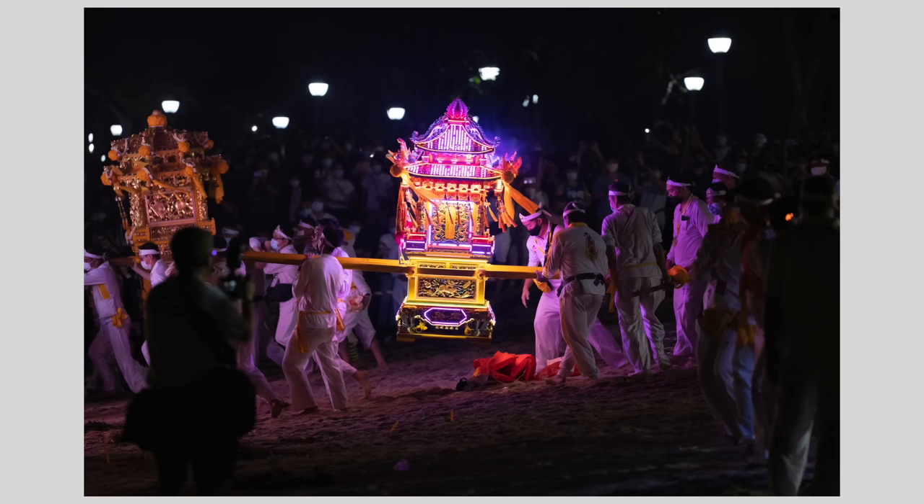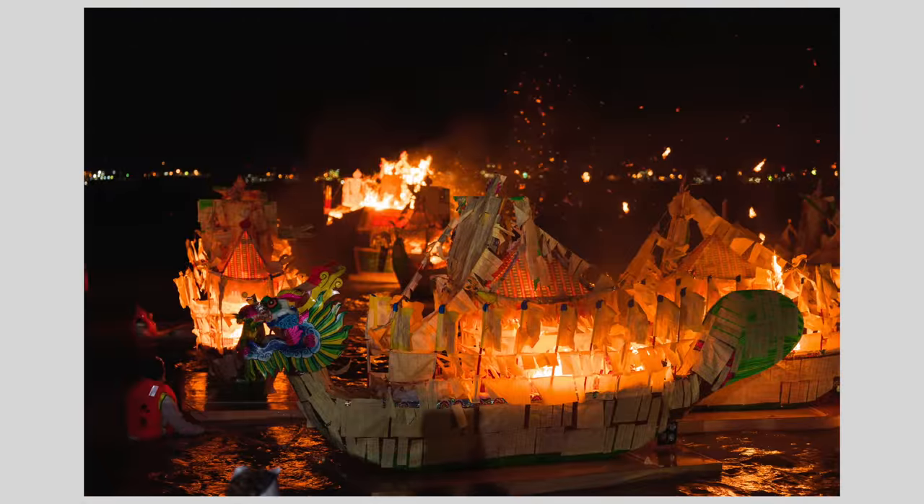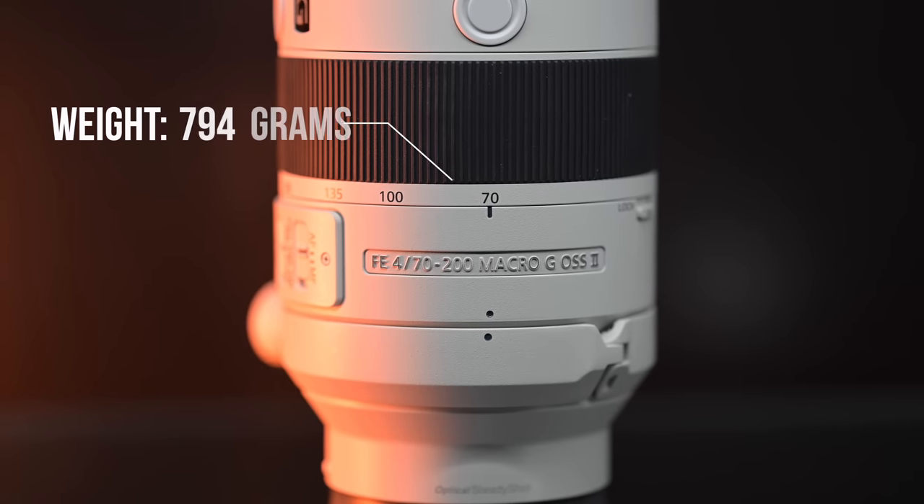If you're going to use this for video as well — getting some nice B-roll or close-up shots — this lens will definitely come in handy. I like the weight savings versus the 70-200 f2.8. This lens is compact and lightweight, and I appreciated how easy it was to carry around at the zoo, walking around and putting in some kilometers.